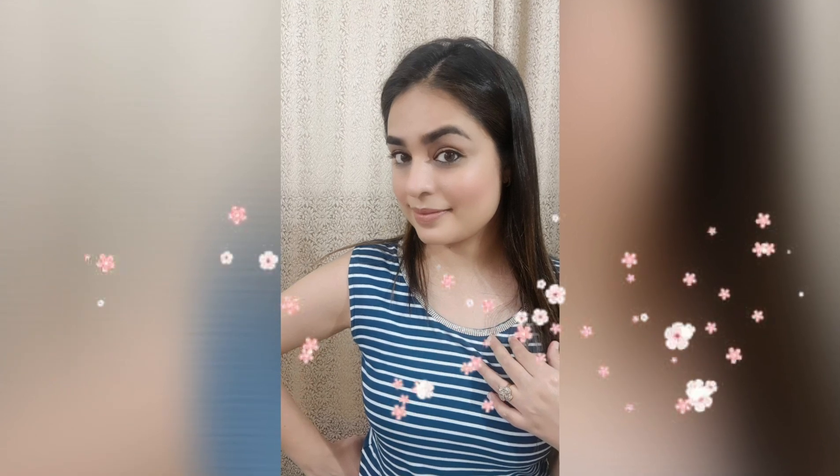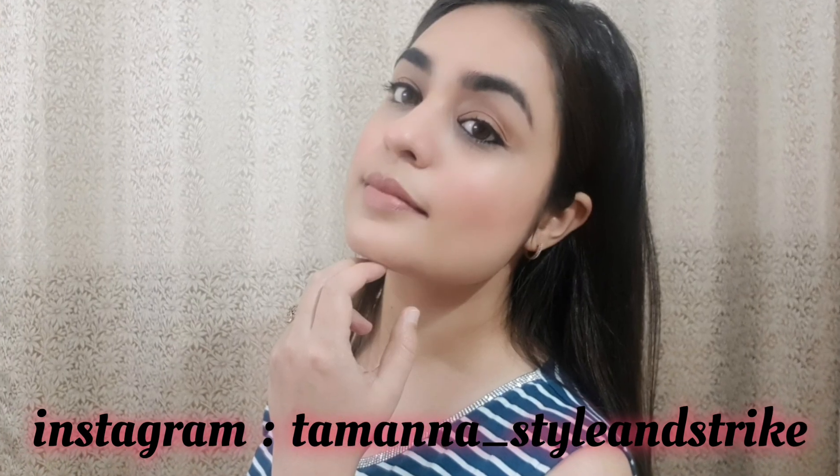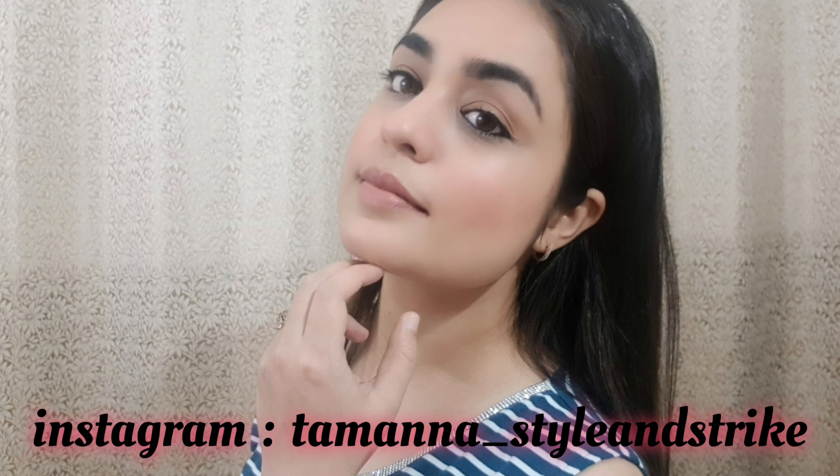Hi guys, welcome back to my channel Style and Strike. In today's video I am going to share this makeup look which I have done for teenagers. And if you are going to office then you can create this look also — a very simple and natural makeup look.